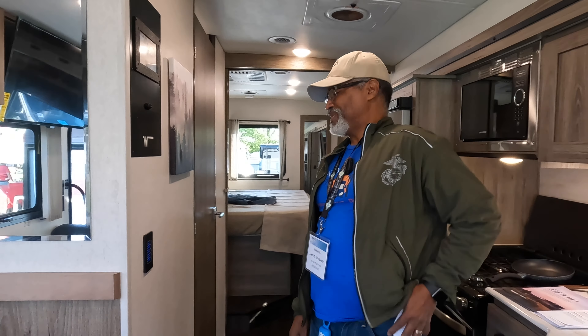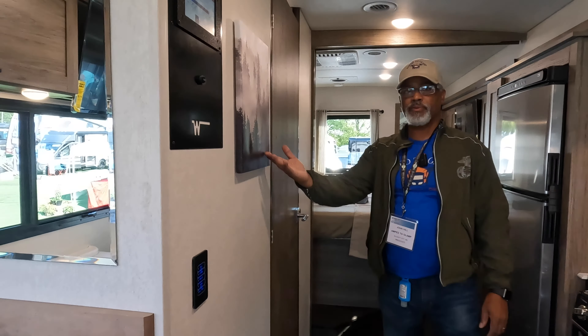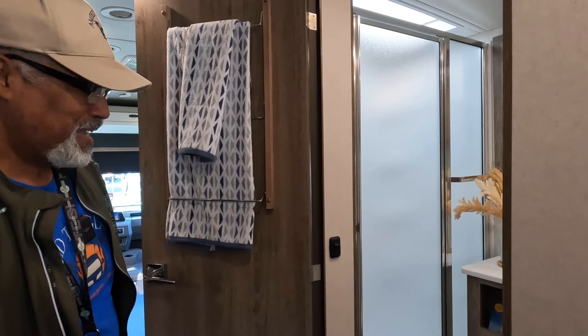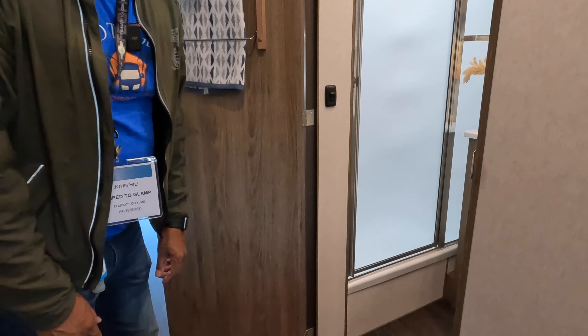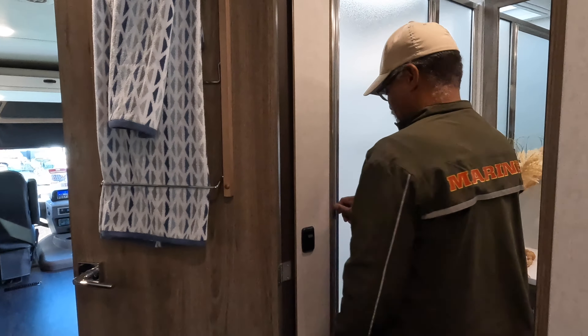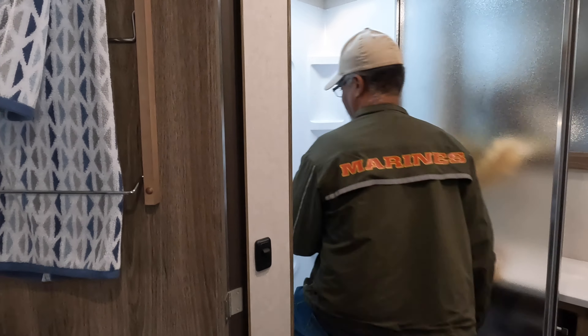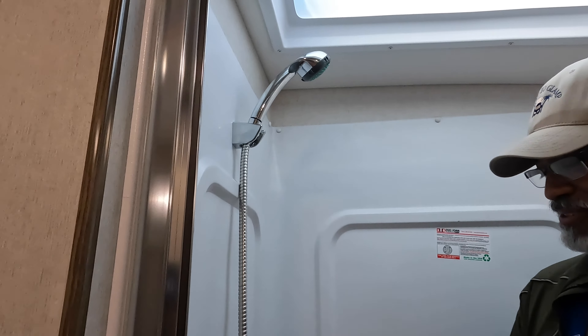Let's talk about the Winnebago control panel. I've always liked the Winnebago controls — this is where you monitor all your tank levels, batteries, water pump, water heater, autogen start, DC power usage, AC controls, and lights — everything is right there. The tank sizes: propane is 76 pounds, freshwater is 70 gallons, the gray tank is 61 gallons, and the black tank is 40 gallons.